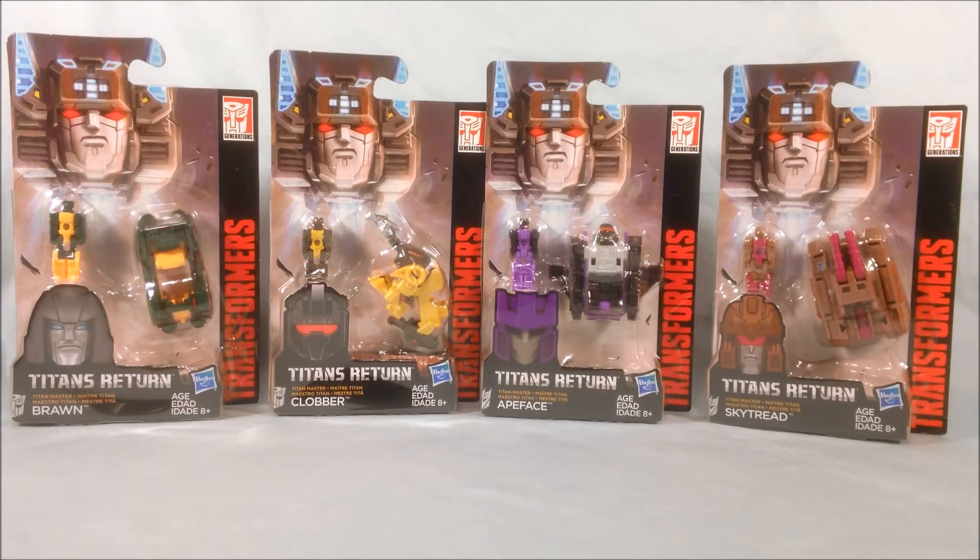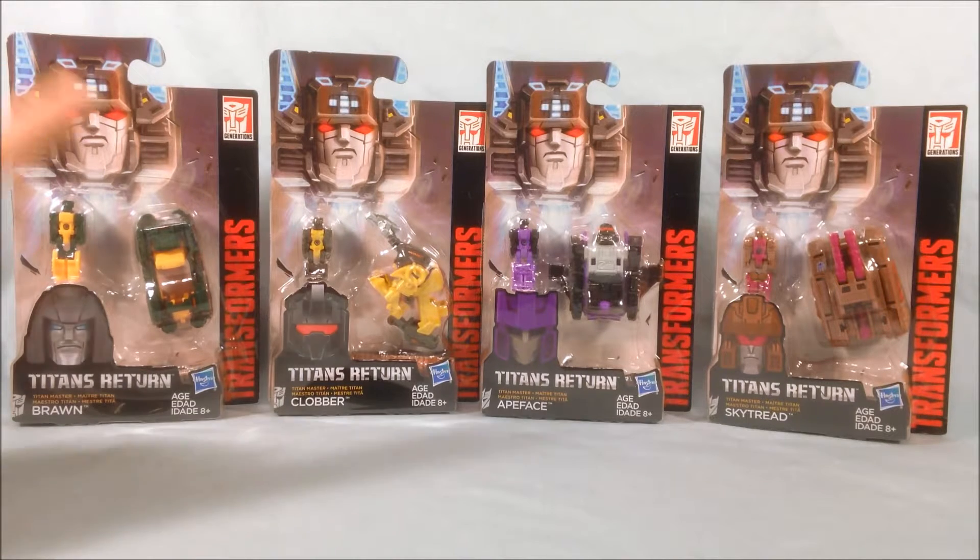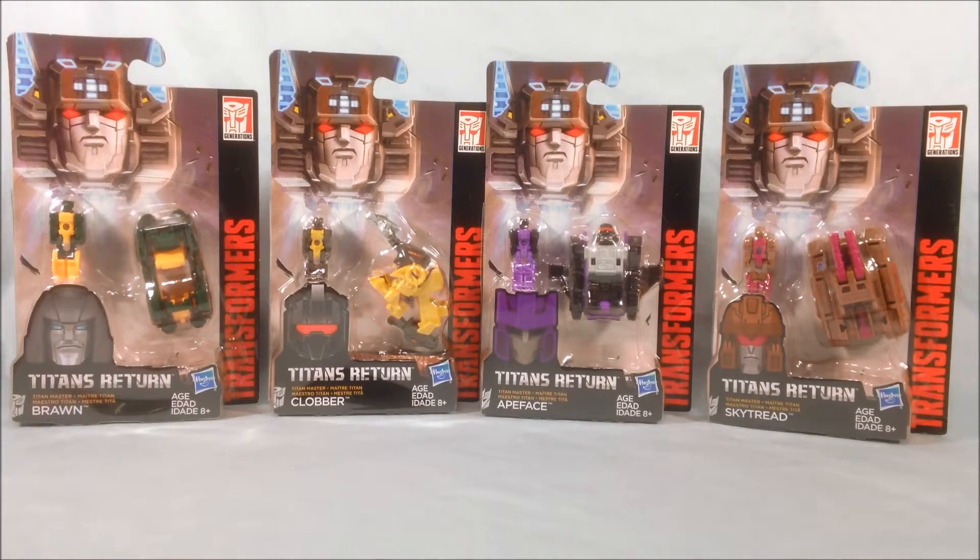Hello everyone and welcome to LongsToys. I have another Transformers Titans Return review for you. This is the second wave of the Titan Master Class for Titans Return. In this wave you get Brawn, Clobber, Apeface, and Skytread — so two Autobots, two Decepticons.